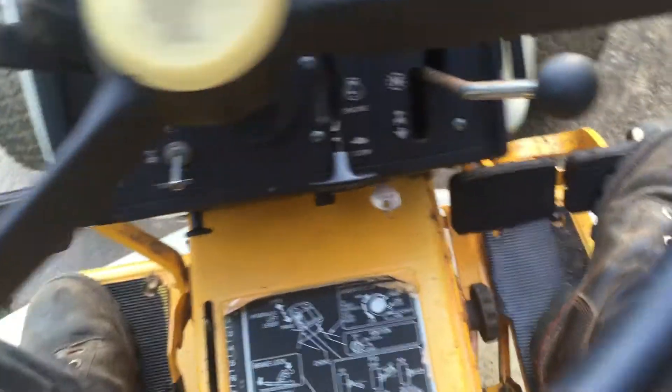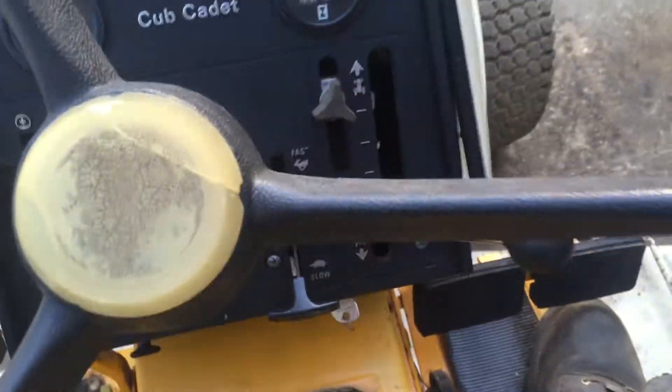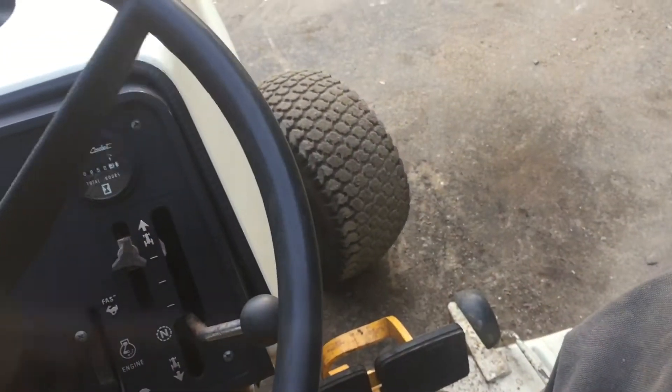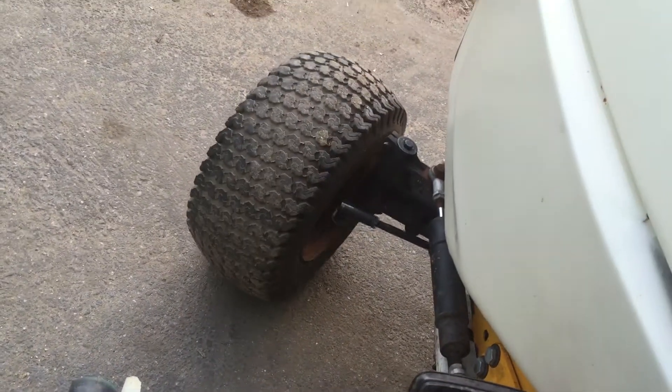Got the dual brakes here. I don't think they really work — I think I got to adjust them. But it looks like someone put on brand new brake pads.